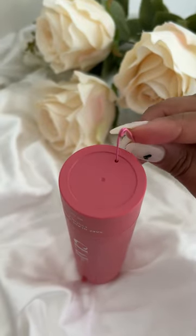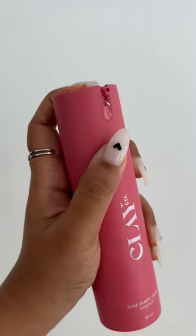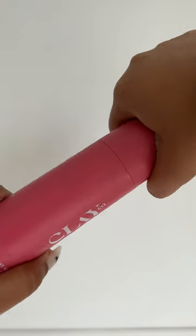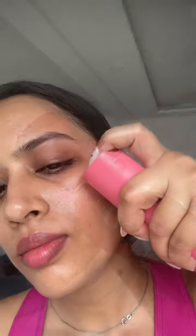If product is not dispensing, put a safety pin through the hole at the bottom and it shall start working. Since there are no additional parts, it makes the bottle super travel friendly. It also dispenses the same amount of product every time, making it extremely convenient to use.